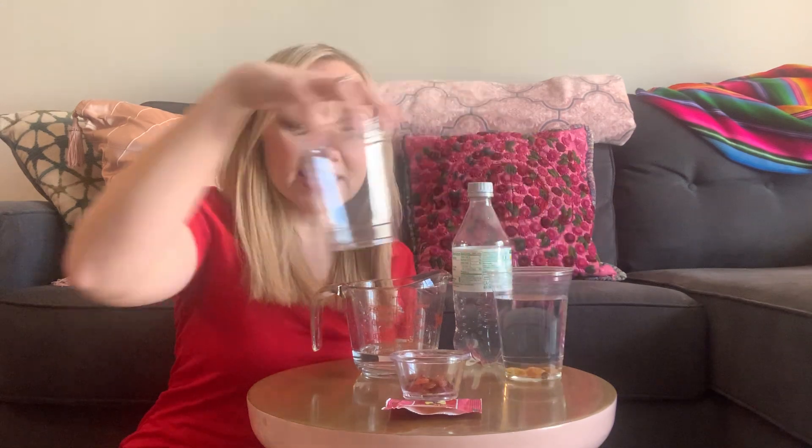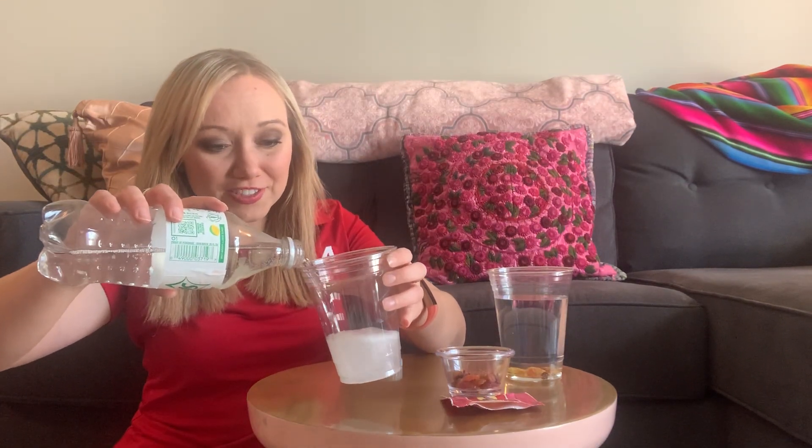Next, take another cup — or if you just have one clear cup, empty it out. Then grab your clear carbonated drink. Again, this can be carbonated water, Sprite, anything like that, and fill it up in the cup. The first thing you're going to notice right away is a big difference from the water versus the carbonated drink: all of those bubbles. Then just like what we did with the water, grab a handful of your raisins and drop them in and start to watch what happens.